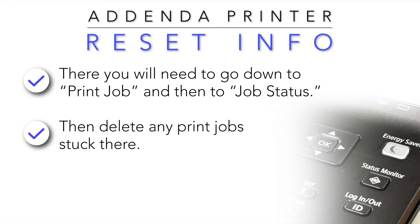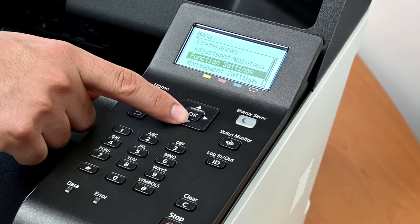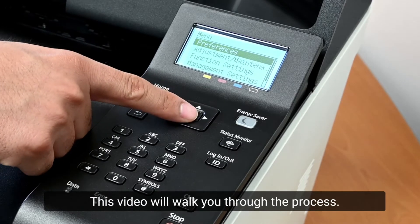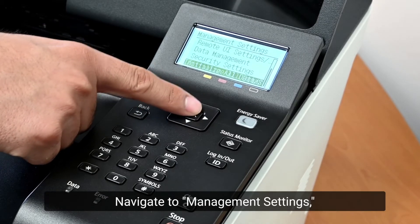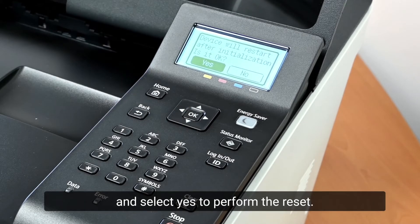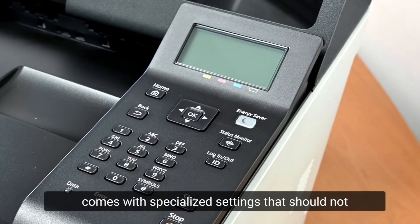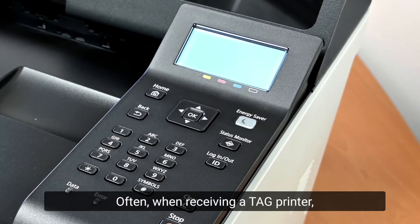If your tag printer's settings are set wrong, the printer may require a complete reset. This video will walk you through the process. Navigate to Management Settings, then Initialize All Data/Settings, and select Yes to perform the reset. This is a last resort because the printer comes with specialized settings that should not be changed and will need to be reset manually after the printer is restored to factory settings.